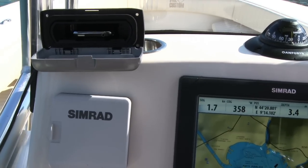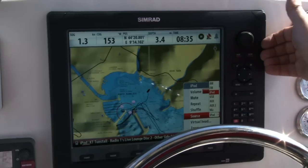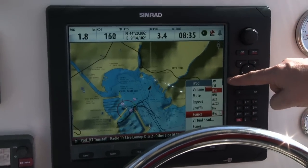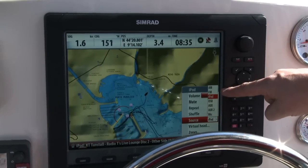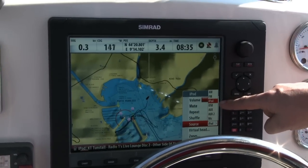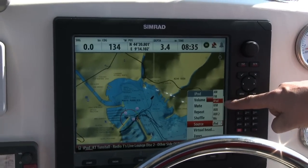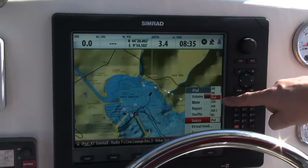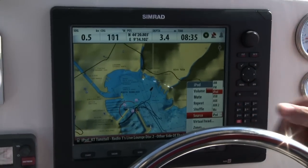Alternatively, what I can do is by pressing the source button, I have a whole list of things I can use. I can either have my music input from AM or FM radio. If I don't want to bring my iPod or iPhone on the boat, I can put MP3s onto a USB stick and insert that into the dock, or I've got auxiliary and mic inputs as well.